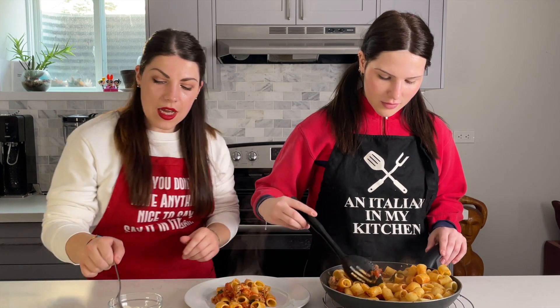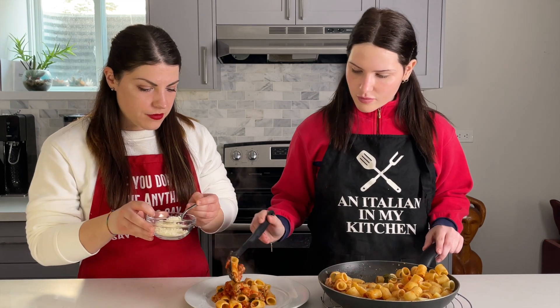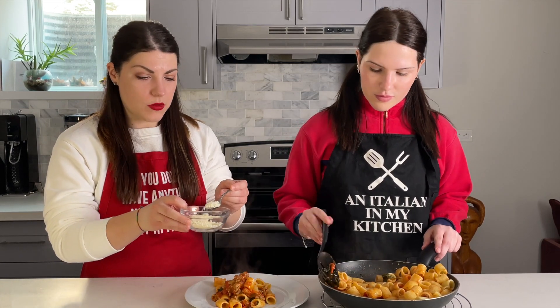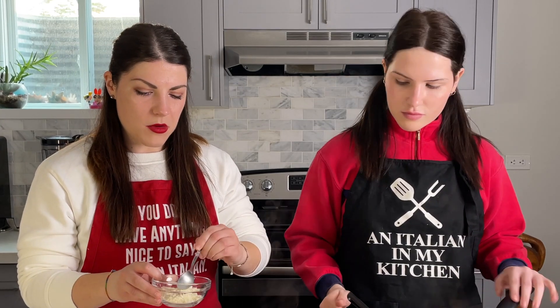We're going to add a little bit of parmesan on top, because pasta is always better with some cheese on top. Our dad always tells our mom, "What are you putting — pasta on top of your cheese?" because she puts so much on, but it's just so good.